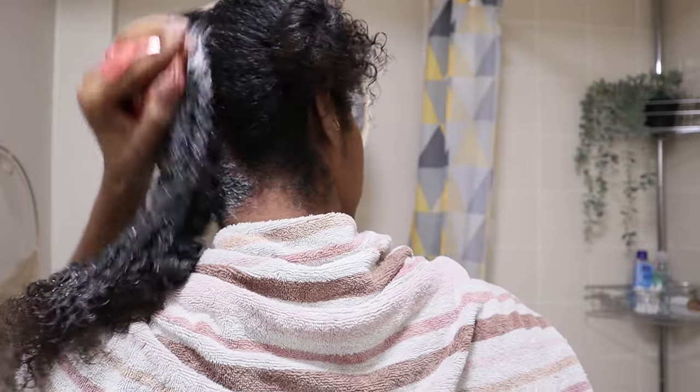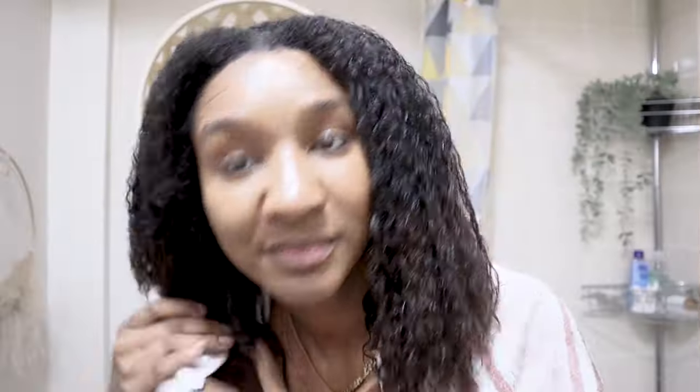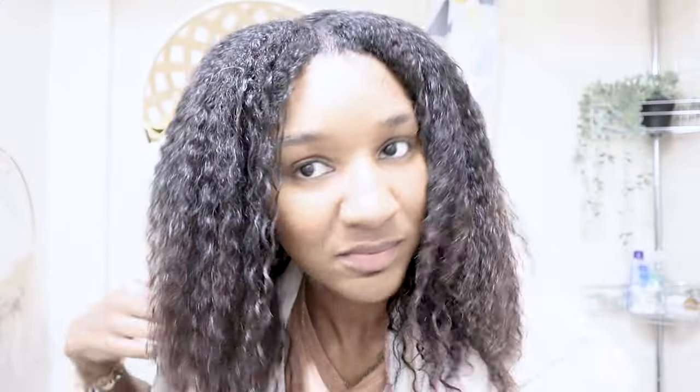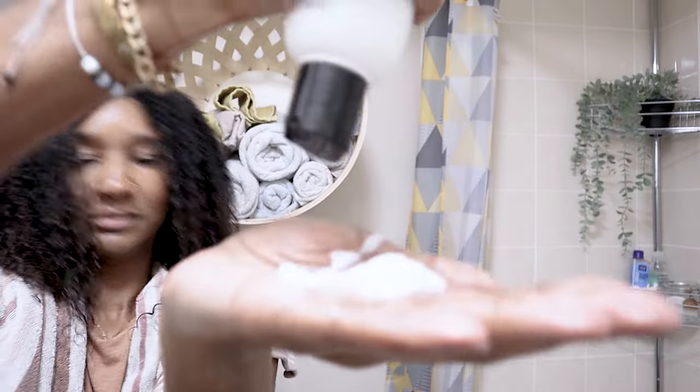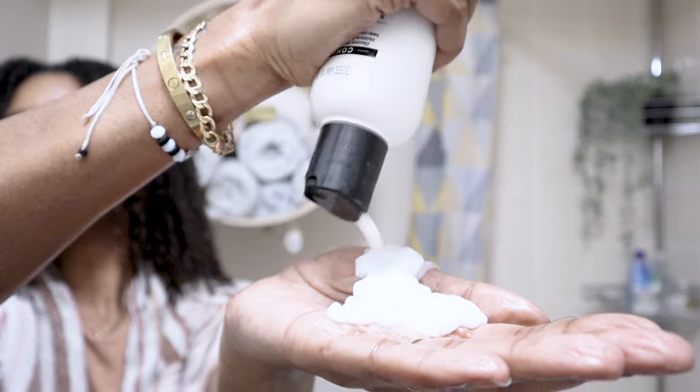I'm thoroughly cleansing my hair to make sure the product buildup is gone as well as the clay. The clay was so easy to wash out. I still have my heat-damaged parts — so ultimately, it is a myth. It doesn't actually get rid of heat damage. The only way to get rid of heat damage is to either transition or snip — not necessarily a big chop, but the best way is just to cut it out.